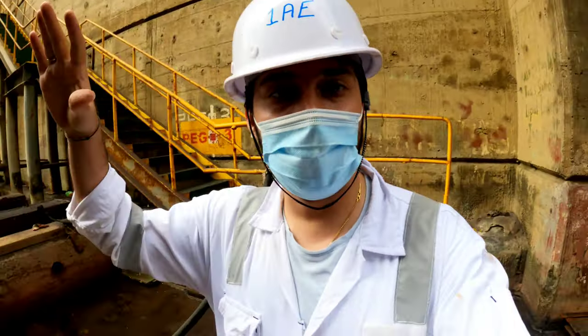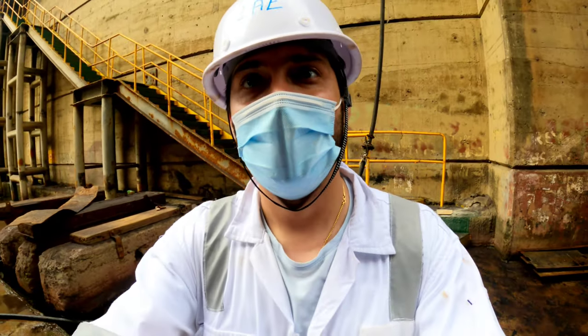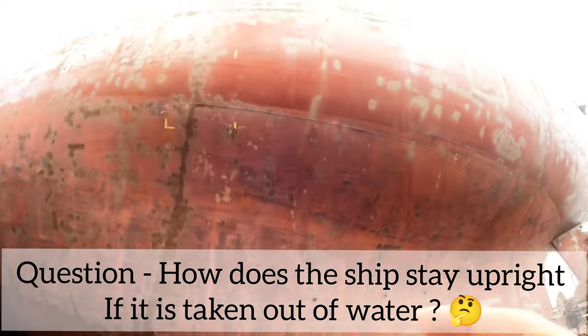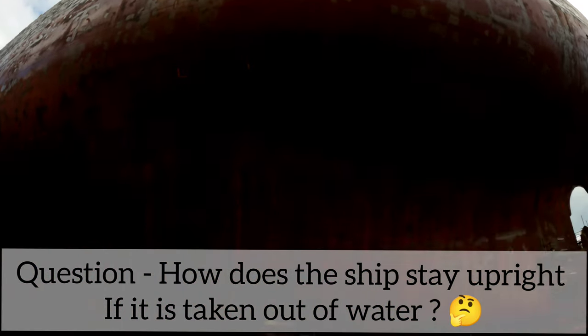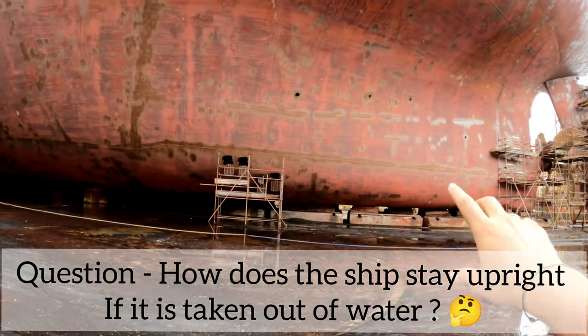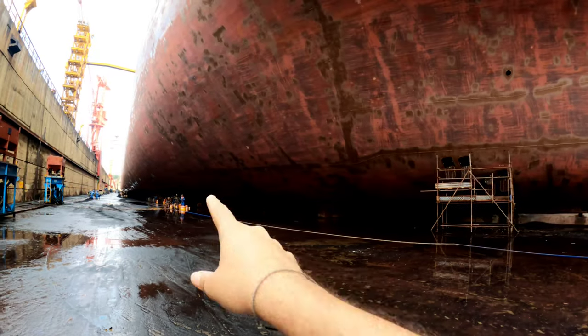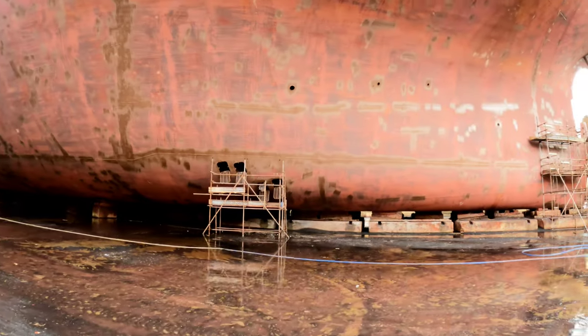Now we are at the bottommost part of the ship. You must be wondering how the ship stays upright when taken out of water. The ship is laid down upon blocks of wood called keel blocks that run across the whole length of the ship.